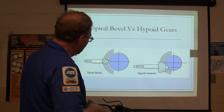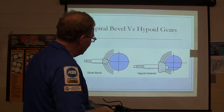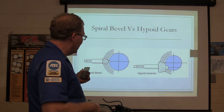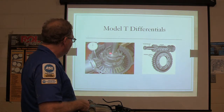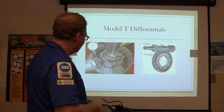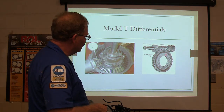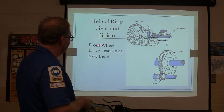Spiral bevel versus hypoid gears: spiral bevel gears go straight into the center — if you drew an X there like crosshairs, it goes straight in. Hypoid gears go in either below or above, not straight in. The old Model T had straight-in spur gears with nothing spiral. This was one of the slickest things Ford came up with — they had differential gears set up similar to what you have on a regular rear end today. Some of them had a worm gear right there, vaguely similar to a helical cut gear, and that worm would turn down.